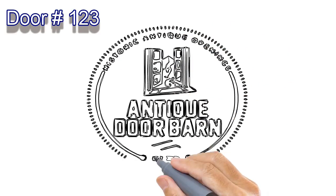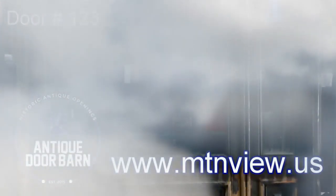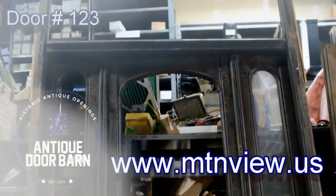Welcome to showcase number 123 of the Antique Door Barn. Let's go in and show you a video going up and down each side of the door, and then show you some snapshots.